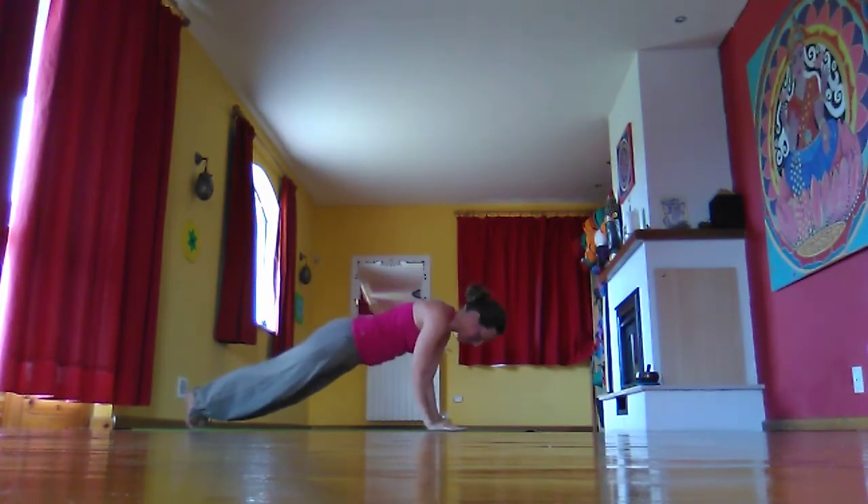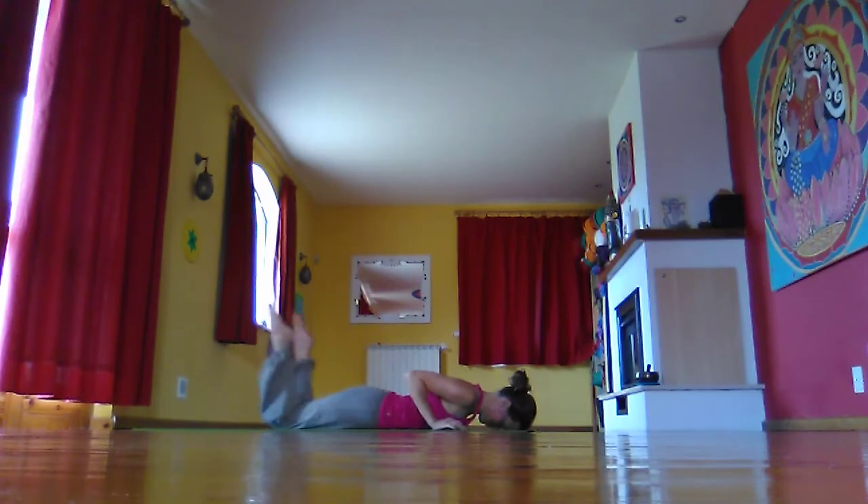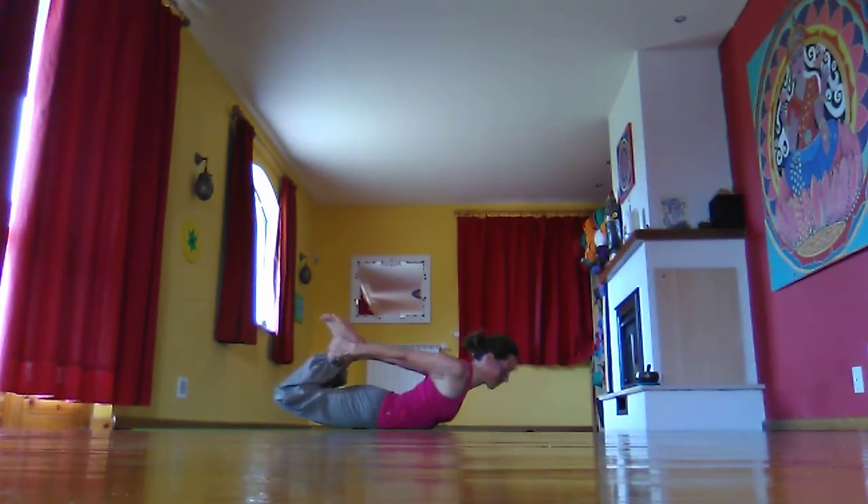Coming back to plank and slowly lowering down. Stretching one leg at a time back behind you again. The final back bend is Dhanurasana — bow pose. We're going to flex the feet, so we're not going to come up very high. Flexing the feet, pulling the heels away from the bottom, raising the chest, keeping the throat back.